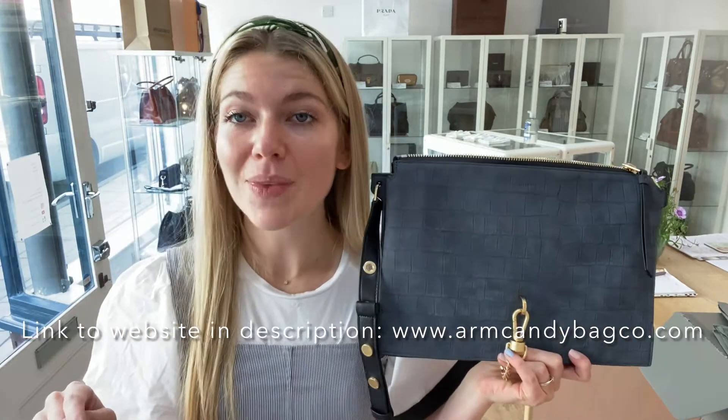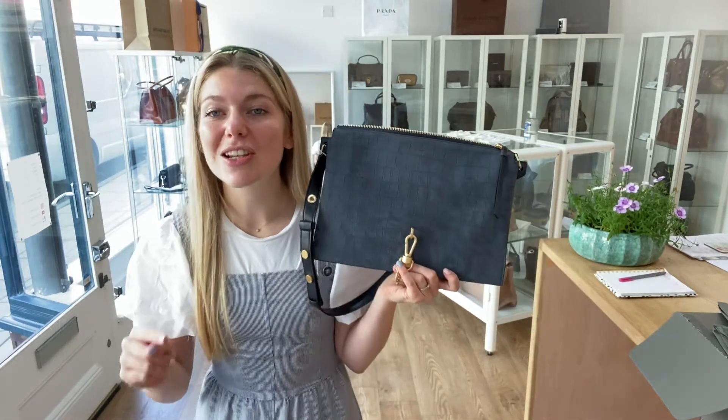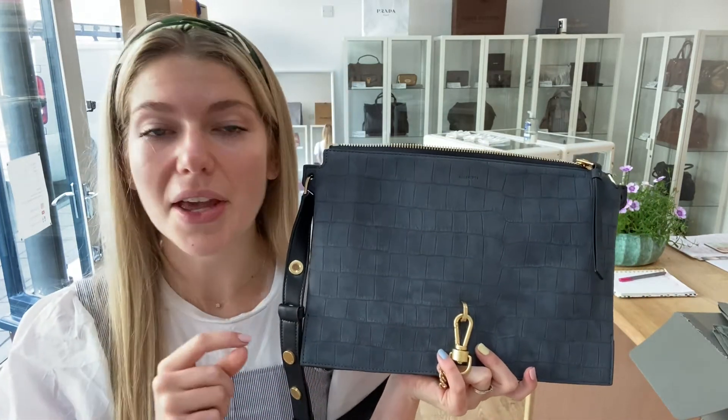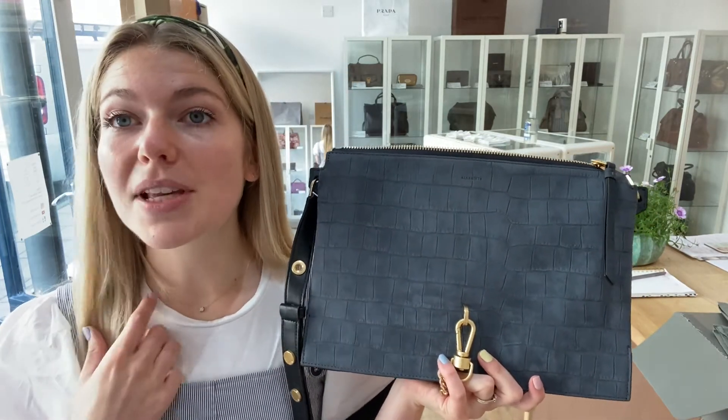If you want to have a look at this Sheringham shoulder bag, we'll put the link in the description below. Before you go, make sure to like this video, subscribe to our channel, and hit the bell so you get alerts when we post new videos. When you go over to the website, make sure to sign up to the newsletter so you get 5% off your first purchase.